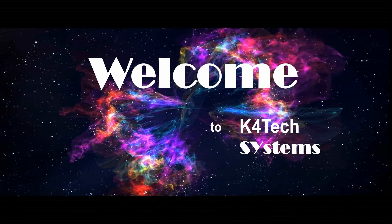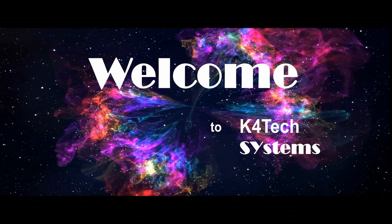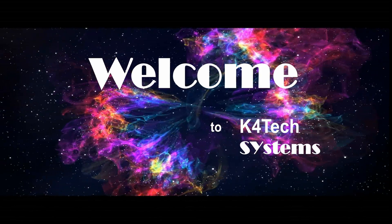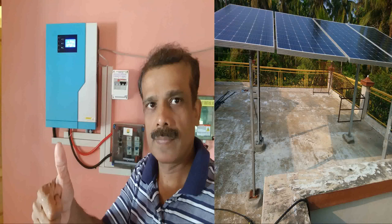Hi, welcome to Gaffor Tech Systems. I am here with you to convey and bring you my experiences of installing an off grid solar system, review it and provide some knowledge based on my experiences. Let's go to the video.